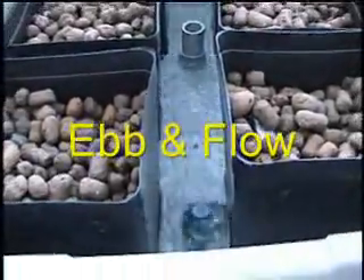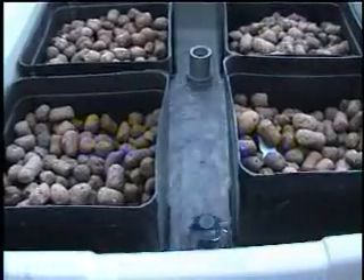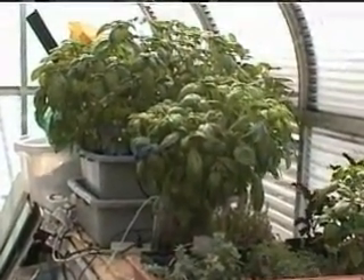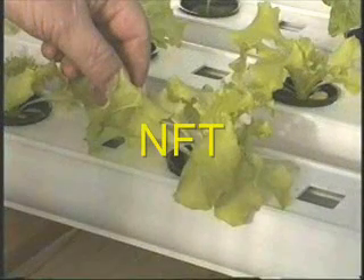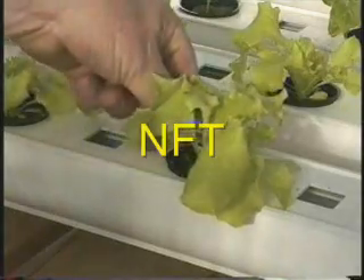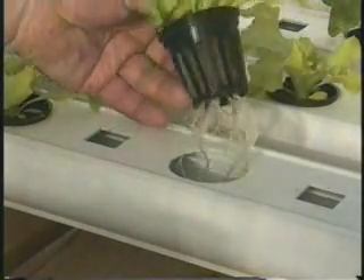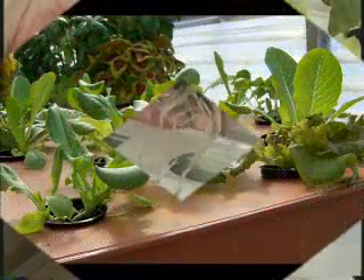Ebb and flow systems are among the most popular hobby systems. They are very easy to maintain and generally provide exceptional results. The nutrient film technique system, or NFT, is very popular for commercial farming. The nutrient flows through the rails to feed the plant roots.